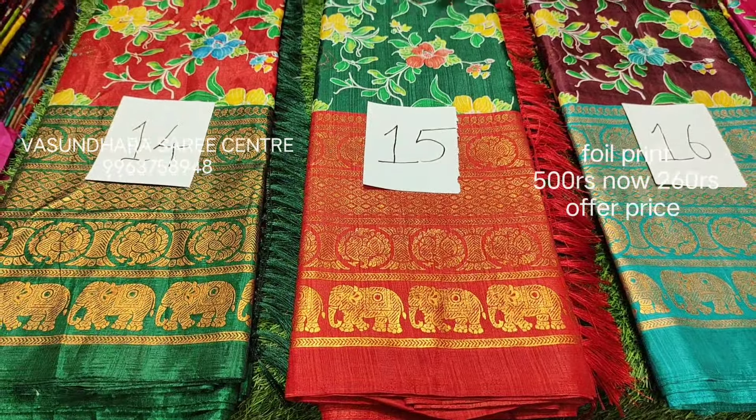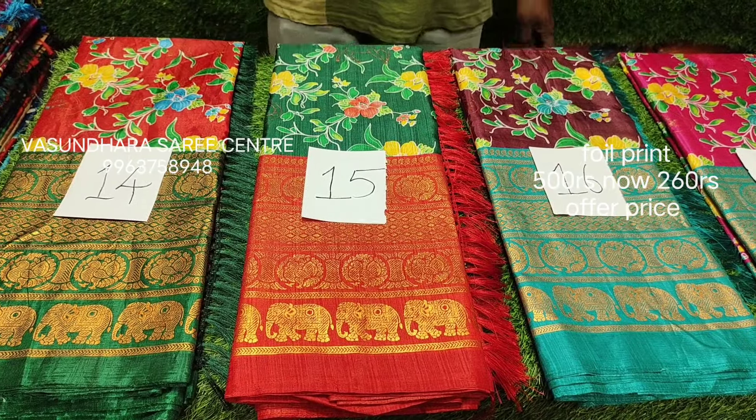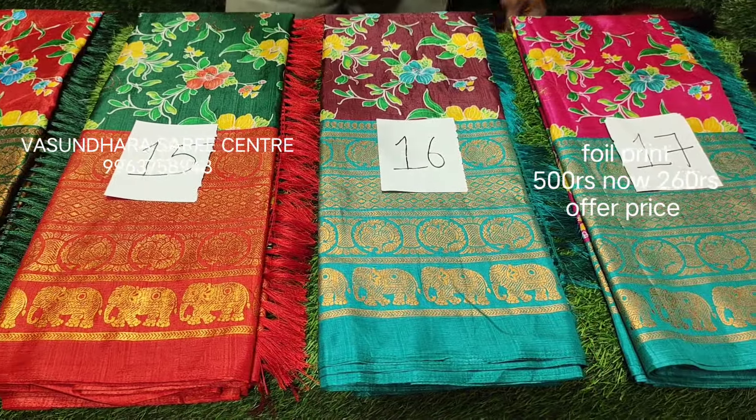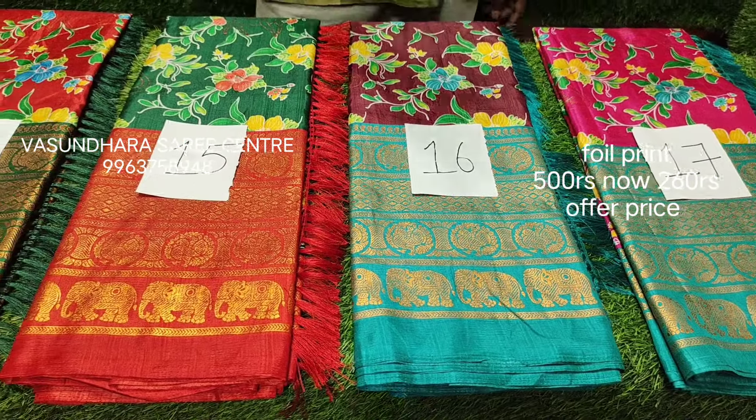Here we have a little floral design. In this design it is very broad, elephant can pick off. Here we have 4 colors, numbers 14 and 17.